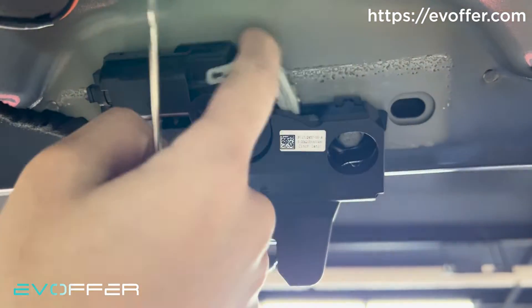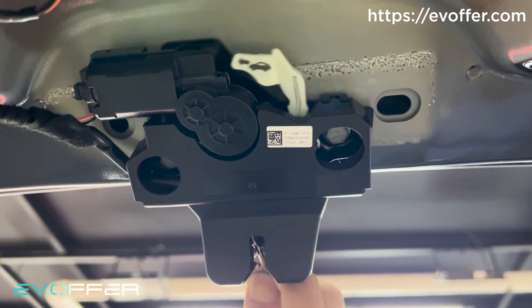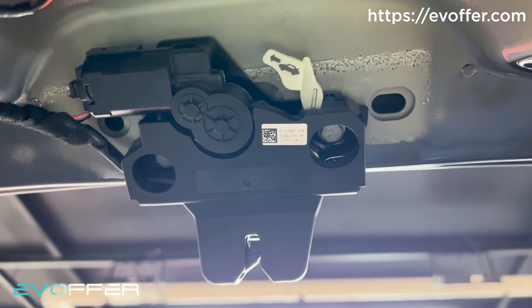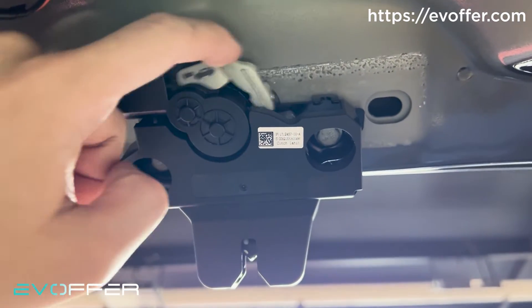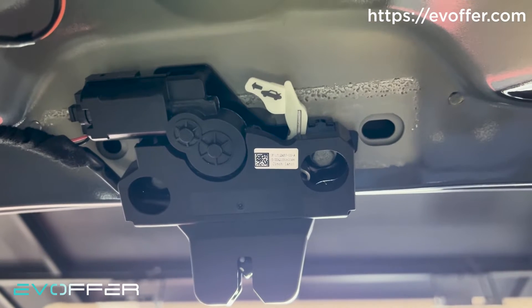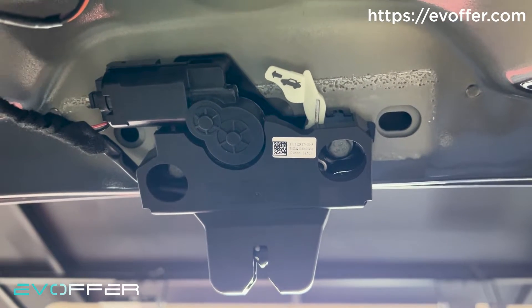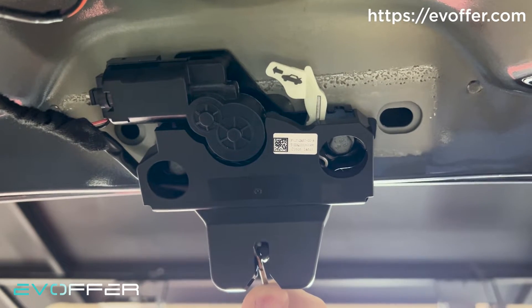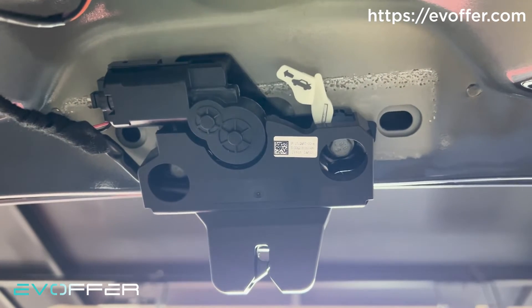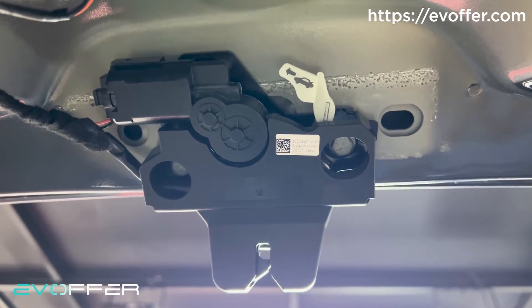When there is something touching the system, it will engage the latching automatically. I can also unlatch it. The drawback is that it has a strong motor sound when it is unlatching, so you will hear both the latching and unlatching sound when you are opening or closing the trunk.